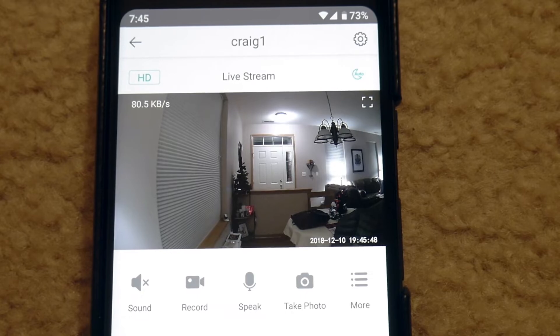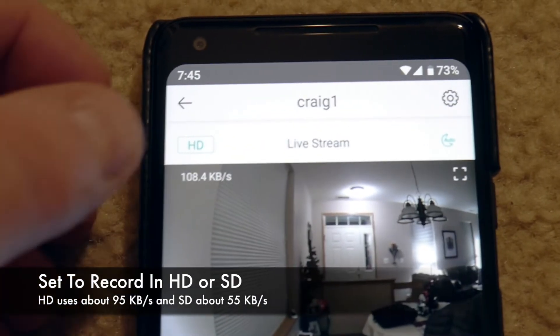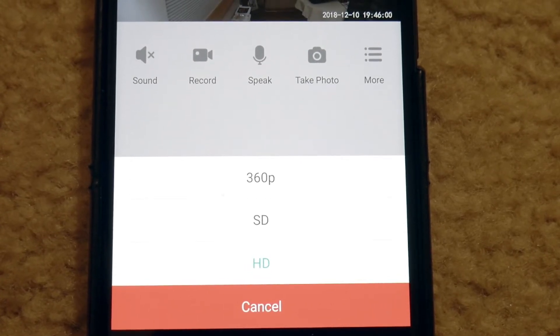I wanted to show you the area where you can change it from HD to standard definition. It will show you the bit rate and you can change this depending on how your internet connection is. I typically like to leave it as standard definition most of the time because it uses less bandwidth.